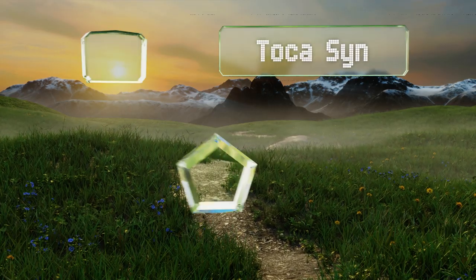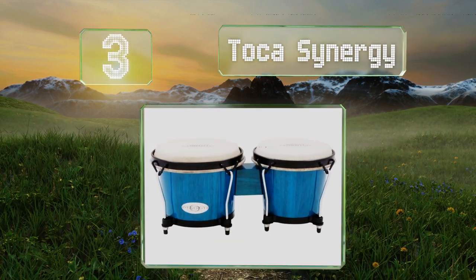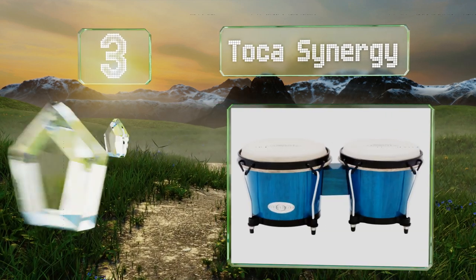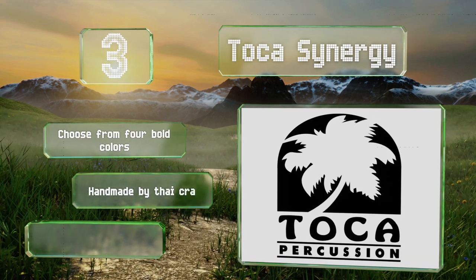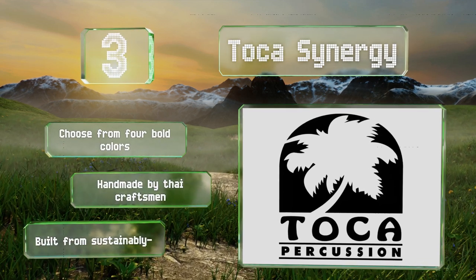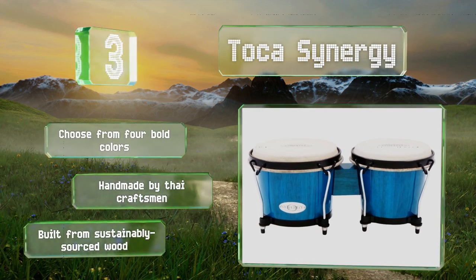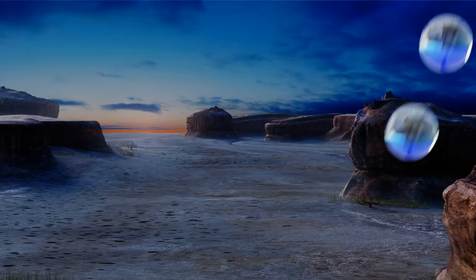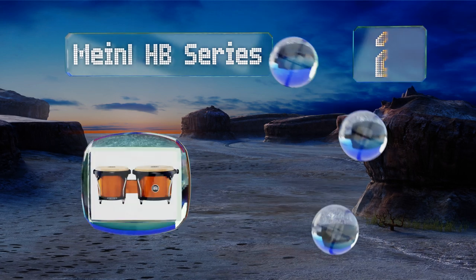Nearing the top of our list at number three, from a trusted maker of hand percussion instruments, the Toca Synergy are suitable for use during live performances, recording sessions, drum circles, or kids' playtime. The durable rawhide skins can be accurately tuned and will hold their pitch reliably. You can choose from four bold colors, and these are handmade by Thai craftsmen using sustainably sourced wood.